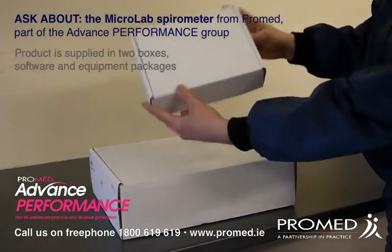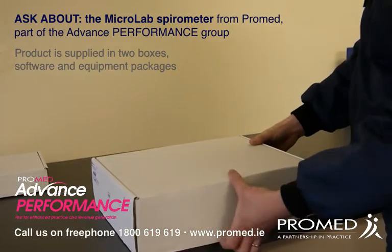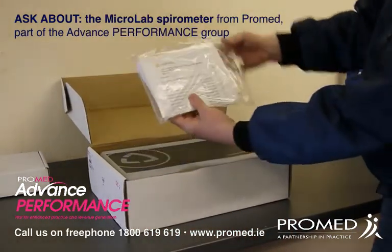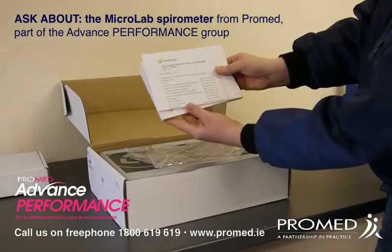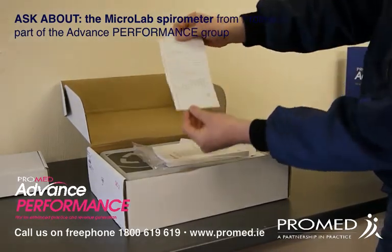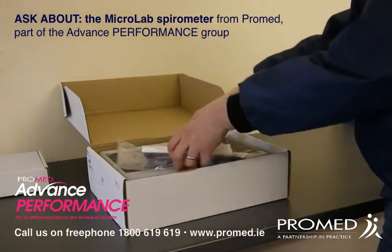If I now unbox your items, you can see you get a software package with it and also a package with the equipment itself. Unboxing this item, you'll see contained within the bag a list of your contents that should be provided with the unit. You'll also see a calibration certificate for your actual unit and testing that was done on it. And you'll see your Microlab user manual.